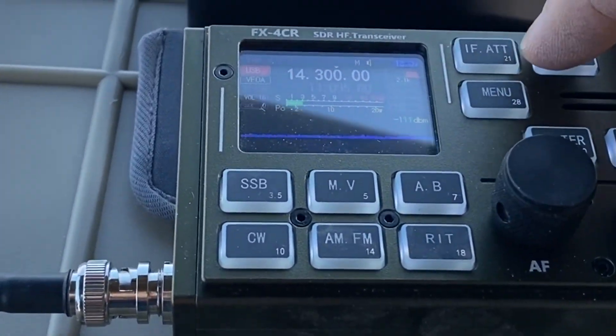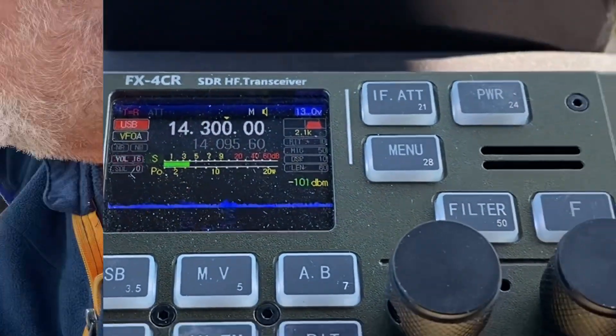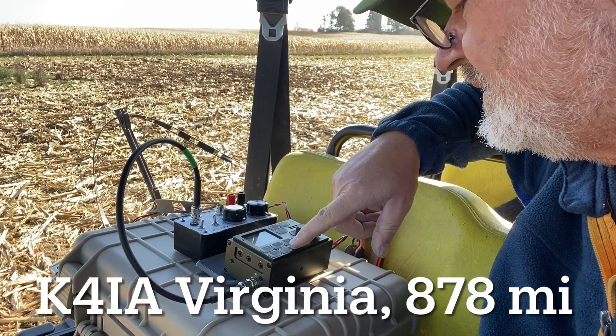So we're going to actually operate one watt today. Power's going to be one watt. There's a K0 that just called me. Let's turn the RF gain up a little bit.